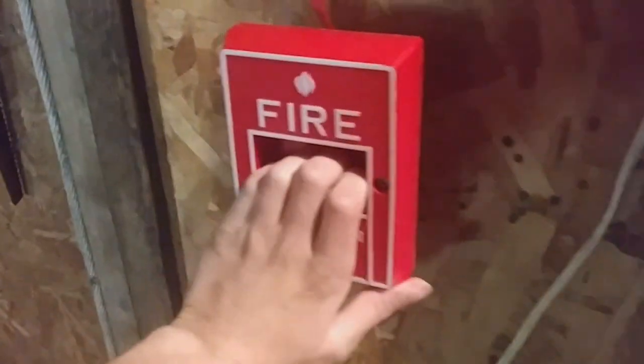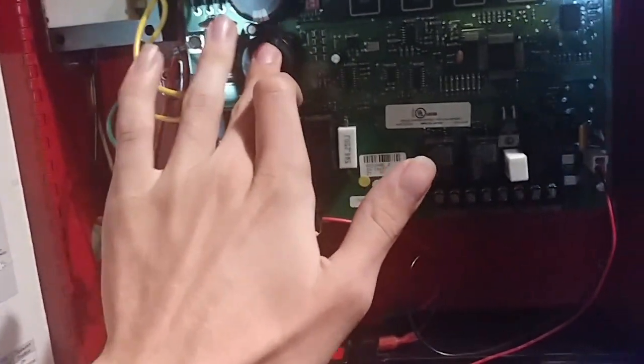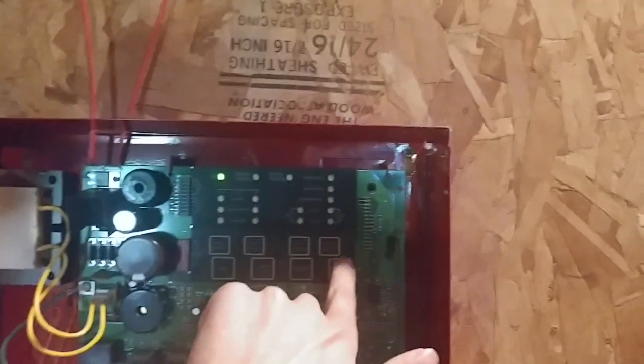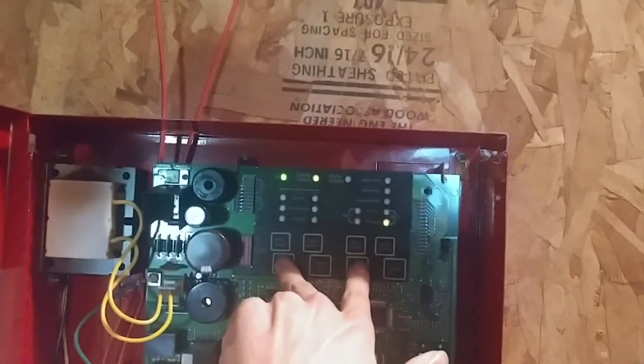Without further ado, let's go ahead and pull down the Pyrotronics MS-51 pulsation — here we go. All right, and we don't have any audible silence because these are two-wire alarms. I could do audible silence there, but I didn't really do that right now. This pull might be a little bit tricky to reset, so I'll be right back.